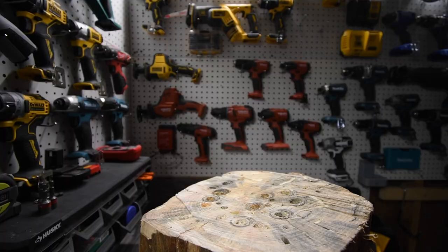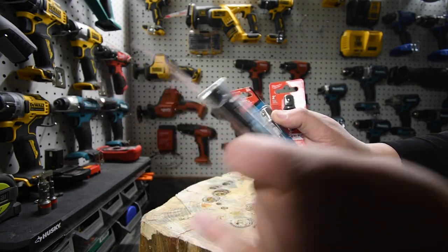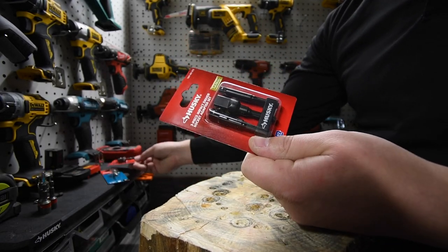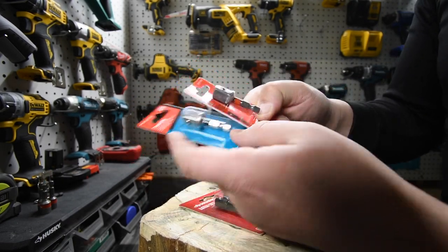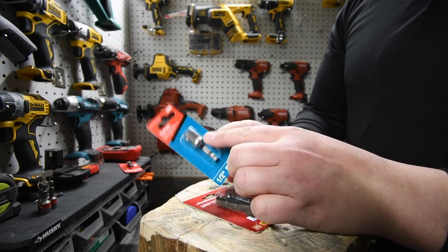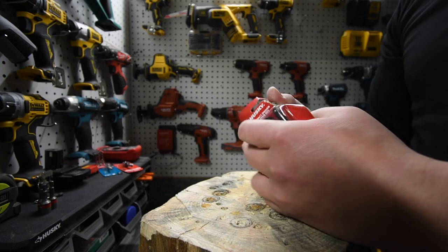I did get new half-inch to quarter-inch hex adapters. We are gonna try Husky next — let's see how long Husky lasts. I'll mark today's date in the description. I also got Makita XPS again, Milwaukee, and I'm gonna get Ryobi. I'm trying to find the original Makita one with the diamond-shaped head — they don't sell that at my Home Depot anymore.